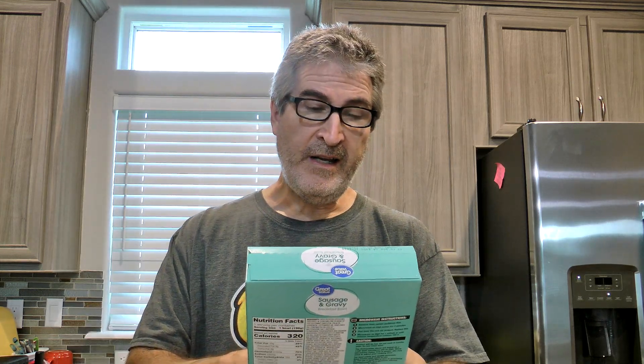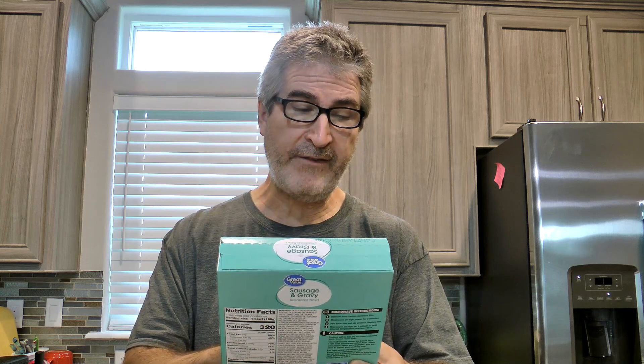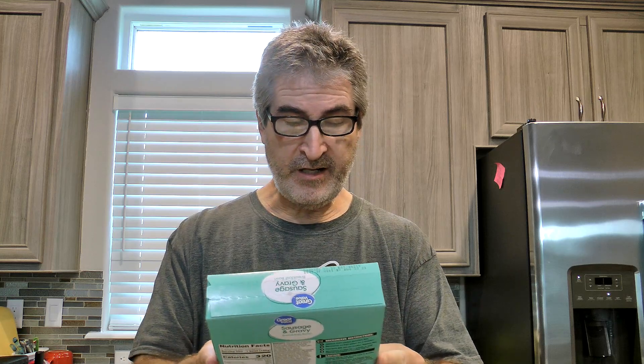So this one contains potatoes, country gravy, eggs, sausage crumbles, and cheese. And this is a seven ounce package.